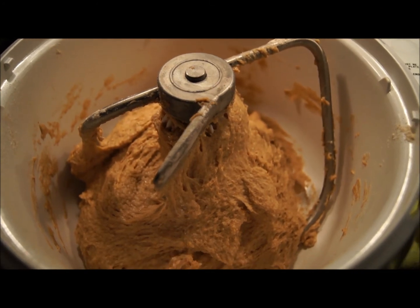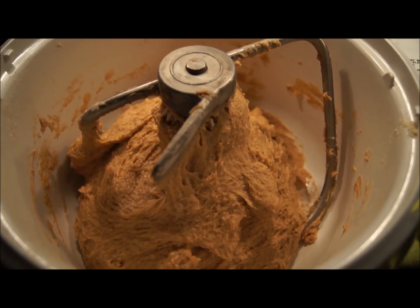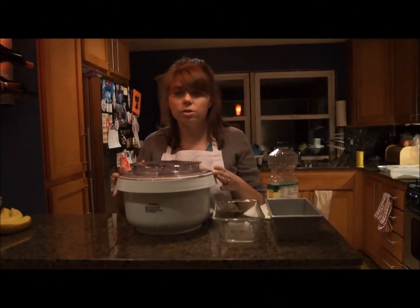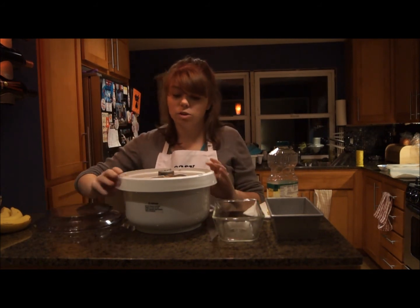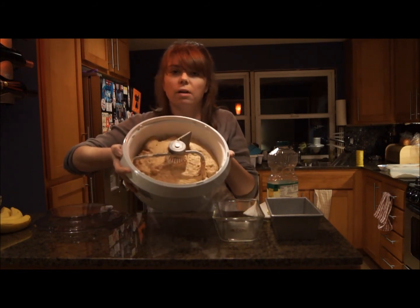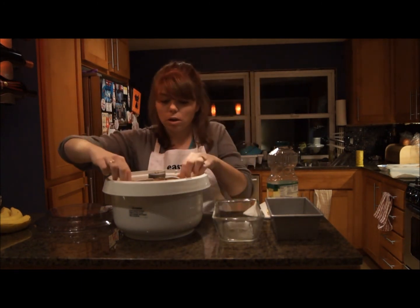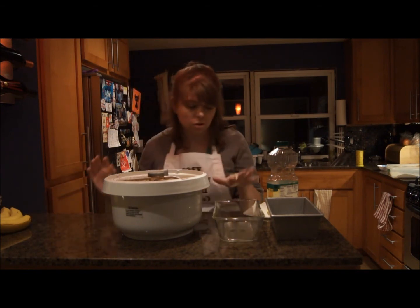That's what the bread looks like after it's been kneaded for seven to eight minutes — it's nice and smooth and not sticking to the side of the bowl. We're going to let it sit for about an hour and then we'll cut back. Okay, so it's been about an hour and the dough has more than doubled in size. It's fallen a little bit since I took it off the mixer, but you can see it's really puffy now — it was not this tall before. So I'm going to show you how to shape it and put it in your two loaf pans.